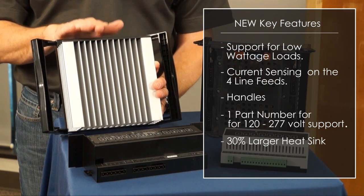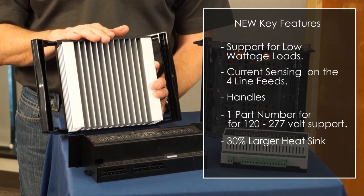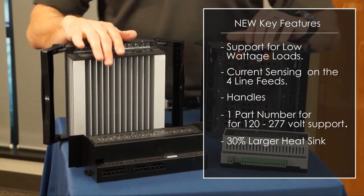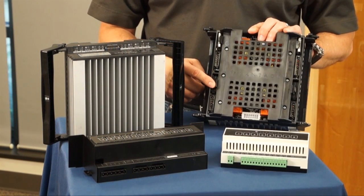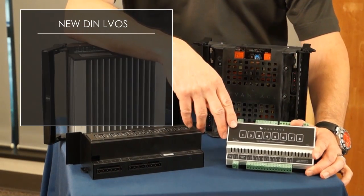This product now has 12 loads on it instead of 8. It is firmware upgradeable in the field, so as new key features come out the product will support that, as well as field serviceable fuses on all four-line feeds, so if there's a short, the product will be protected.